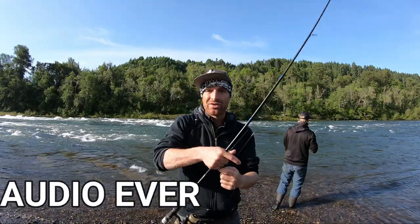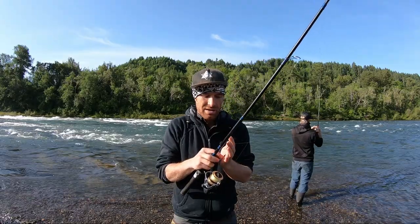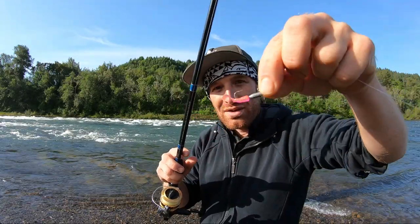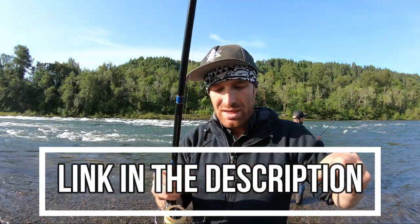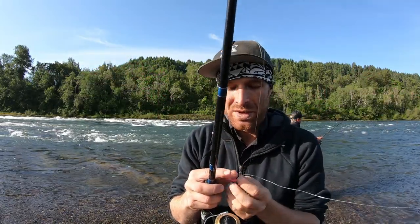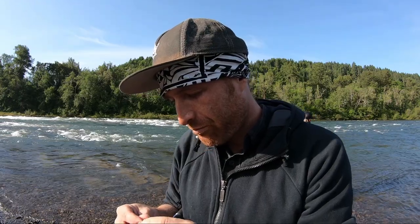We're out here smashing shad on the Umpqua River, it's been a total blast. We're going to try to put a few more fish away. We're throwing these little pink squiggly tails — real small little crappie jigs and they just love them. I'm going to change my line down real quick; their plates are kind of sharp and I'm getting all scuffed up. Now one thing that's pretty frustrating about shad fishing is that they have paper mouths, so you lose a lot of fish.